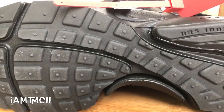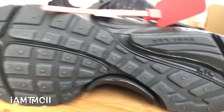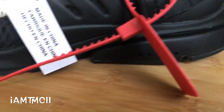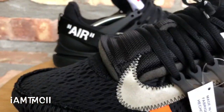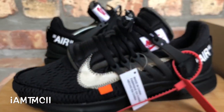Size-wise, they only came in whole sizes. I think you can go true to size, but if you're in between and normally wear a half size, go up to the next whole size to play it safe. If you go down a size, you might risk the shoe being a little too snug with your toes balled up in the front, and that's not a good look.